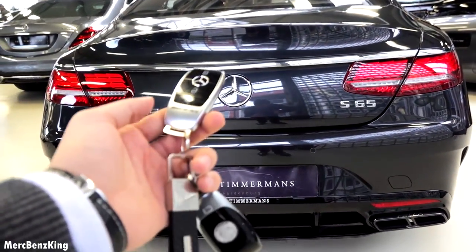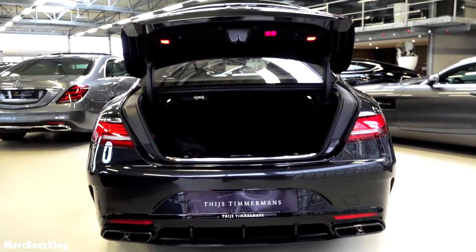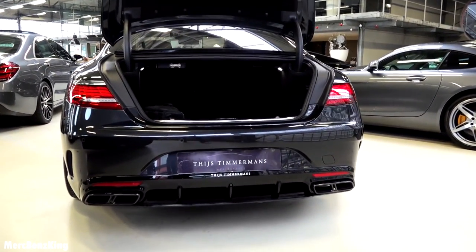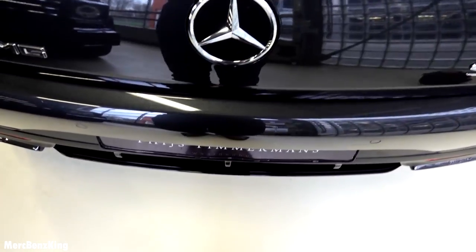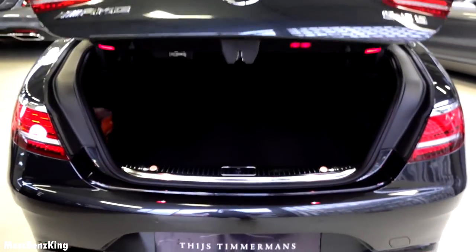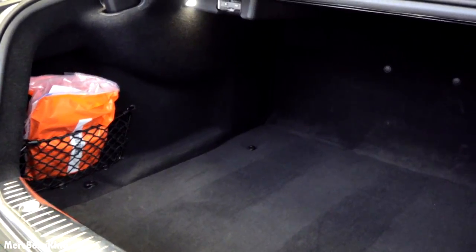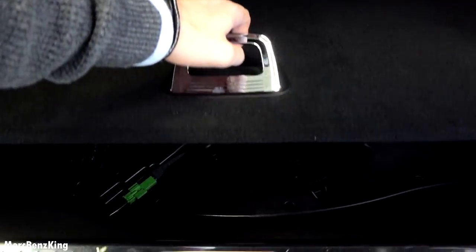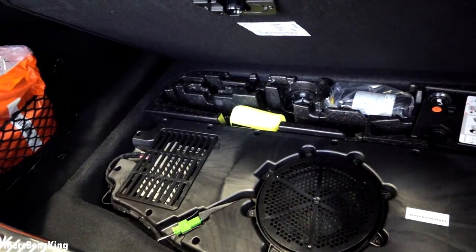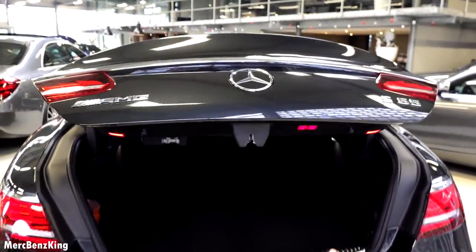So let's unlock the trunk with this key — the lower button. It's an automatic trunk, and we will also close it again. Because it has keyless entry, I will open it with my foot — just get closer, put your foot under the sensor and there it opens. It has a large trunk, over 600 liters, and some side storage space. You can see a machine for the tires in this compartment.